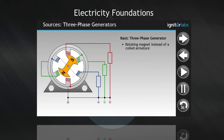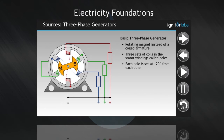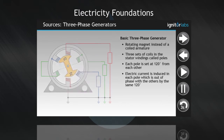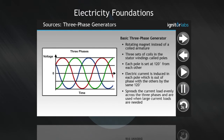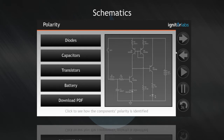A basic three-phase generator has a rotating magnet instead of a coiled armature. There are three sets of coils in the stator windings, called poles. Each of these poles are set at a 120 degree angle from each other. As the magnet turns, an electric current is induced in each pole which is out of phase with the others by the same 120 degrees. A three-phase system spreads the current load evenly across the three phases, and is used when large current loads are needed.